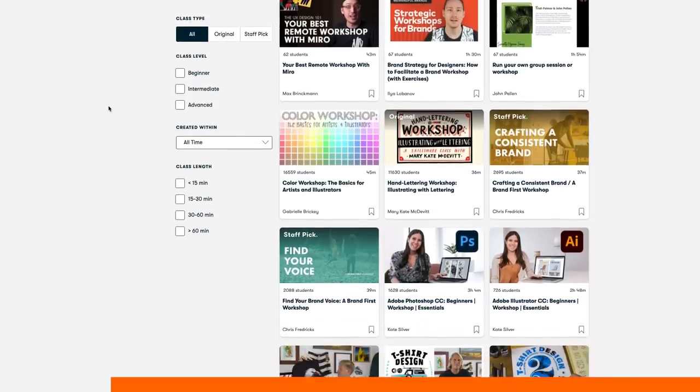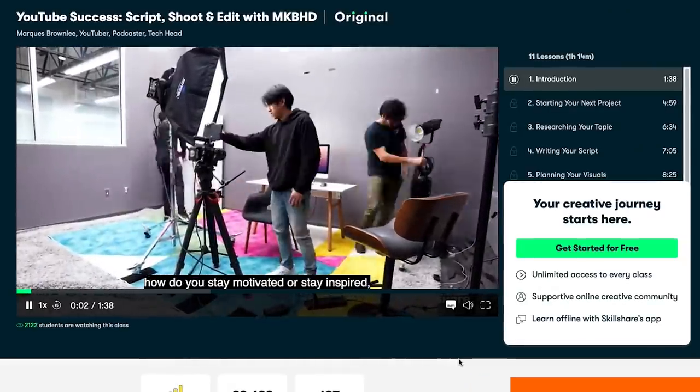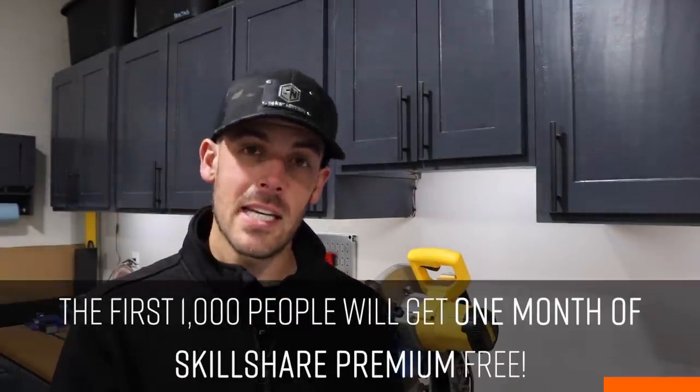Now for this side — Skillshare is the sponsor. Skillshare is an online learning community for creatives where millions come together to take their next steps in their creative journeys. On Skillshare you can find thousands of inspiring classes on topics including illustration, design, videography, and even origami. Classes are ad-free and can be adapted for anyone from a total beginner to an absolute pro. The first 1,000 of my subscribers to click the link in the description will get a one-month free trial of Skillshare so you can start exploring your creativity today.